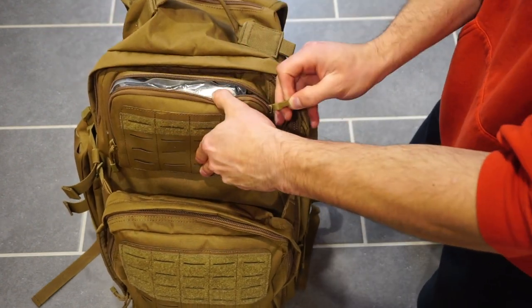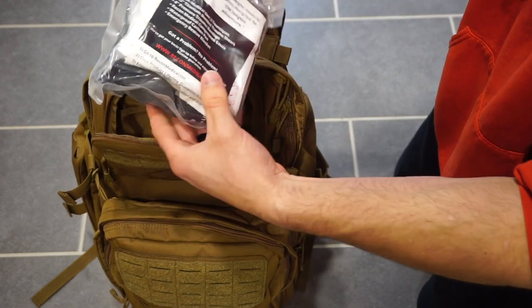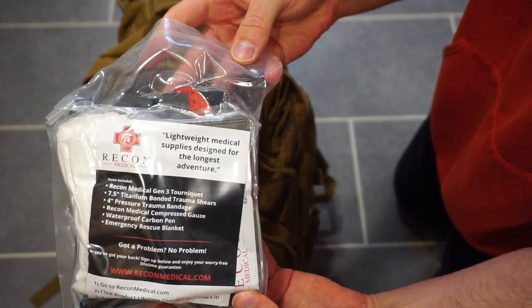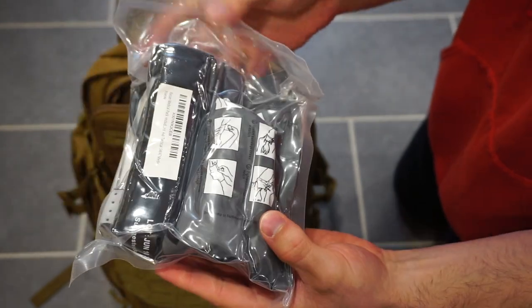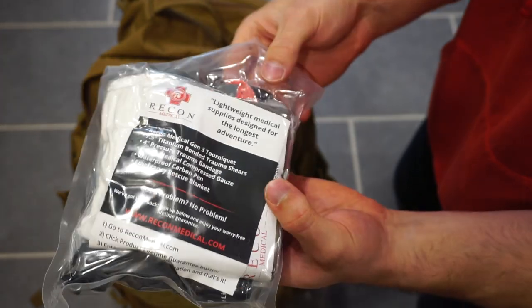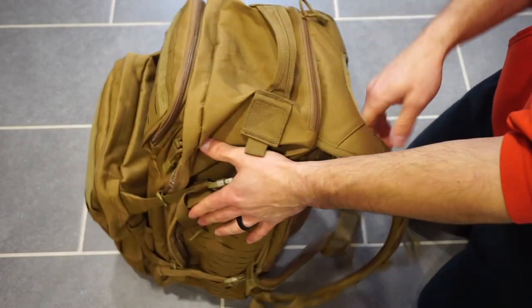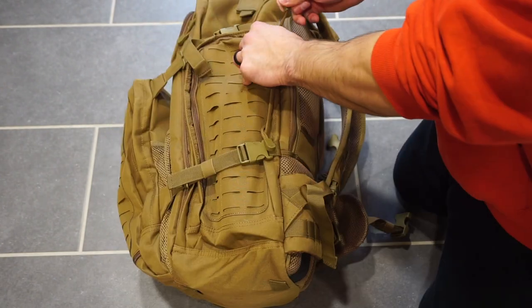Moving up to the top, this is where I keep more of my trauma medical gear. This is a vacuum-sealed pack of trauma gear — dressings and tourniquets, shears, and a couple of other items. I keep that in a very readily accessible area. It is obviously watertight with that seal.